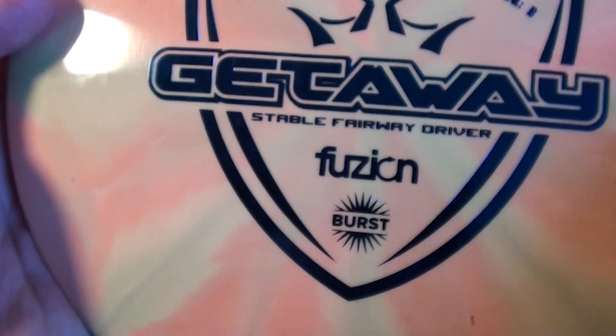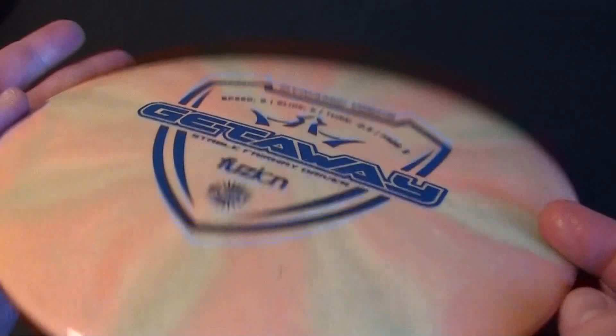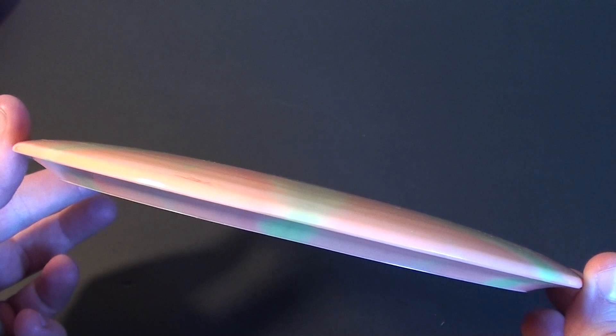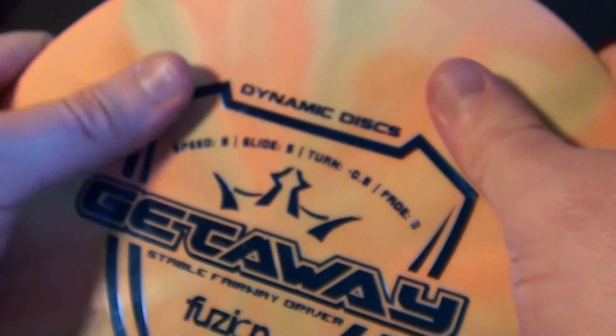So, the Getaway has flight numbers of 9, 5, 0.5, and a fade of 3. It's a stable fairway driver and I would have to agree with that. You can see the burst is pretty rad on this one — it's like a pink with a super light green-yellowish vibe to it. It's a really pretty disc, very interesting and unique in terms of color. It's got a great feel, definitely somewhat of a dome to it, nice rounded dome, pops a little bit. Comfortable feel in the hand, nothing sharp, maybe a little bit of flashing still on there and it's also a little deep — more deep than some other discs — but overall feels real nice.